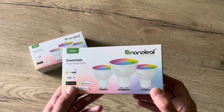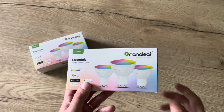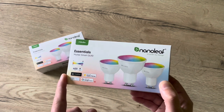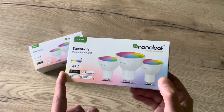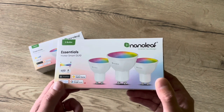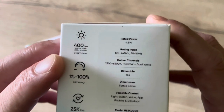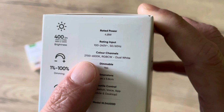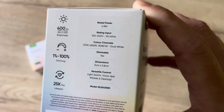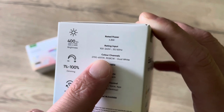These smart bulbs are a great solution for everyone that wants to smart up their house without spending loads of money. It is just plug and play — you just replace your existing dumb light bulb and it connects to your home environment. They have 400 lumen with RGB and cool/warm white colors, so you can use any color you want and it suits every situation.